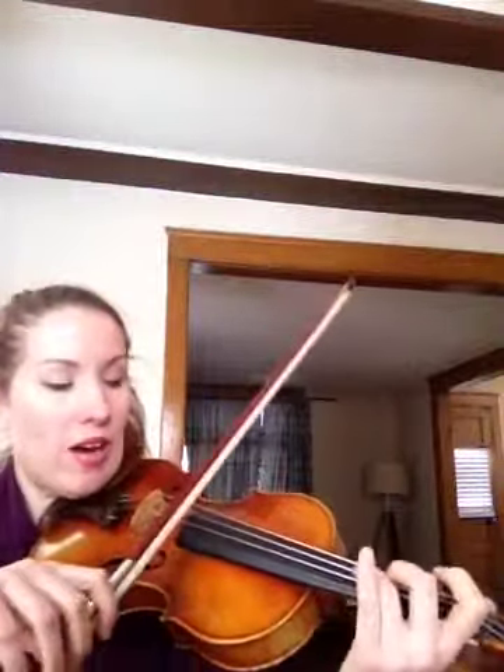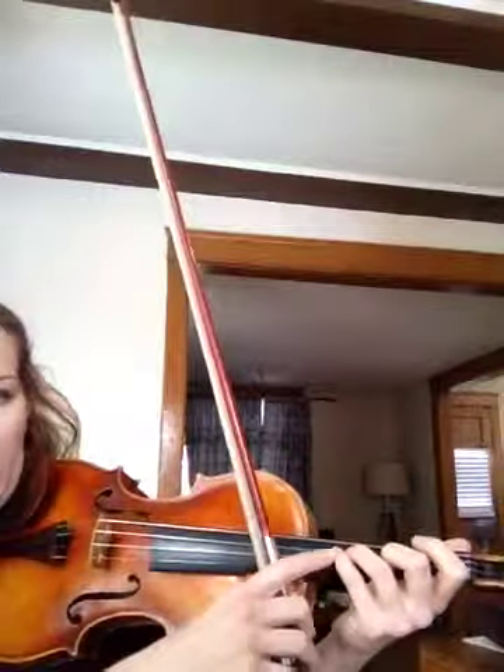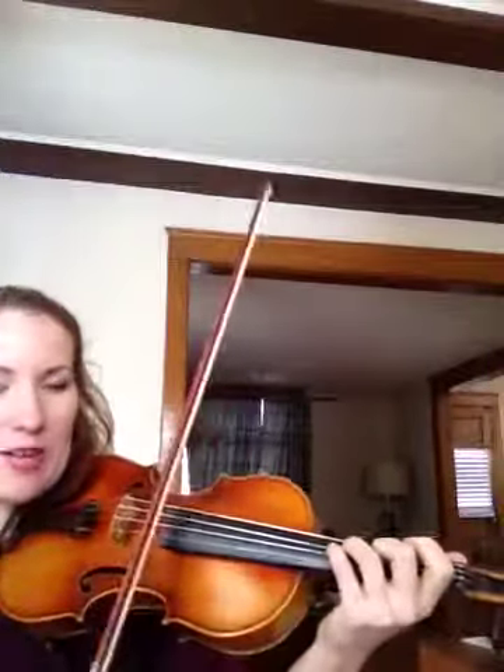It's important to remember the high three on the orchestra, on the D string — so it's almost where your fourth finger is, right behind. That's called a half step.